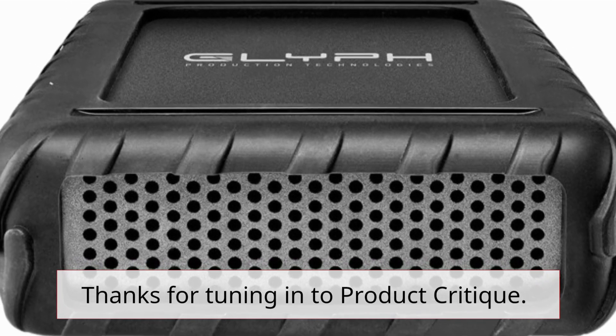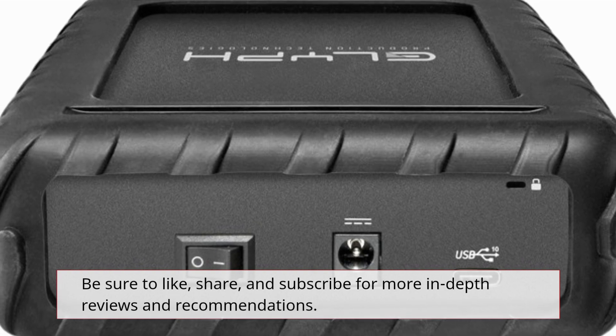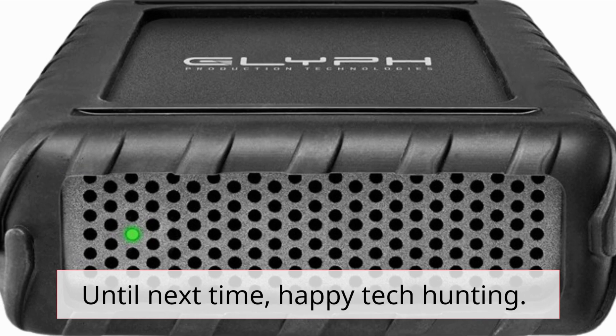Thanks for tuning in to Product Critique. Be sure to like, share, and subscribe for more in-depth reviews and recommendations. Until next time, Happy Tech Hunting!